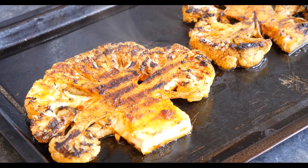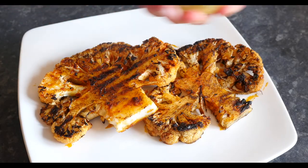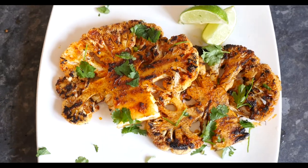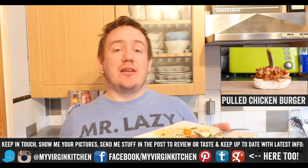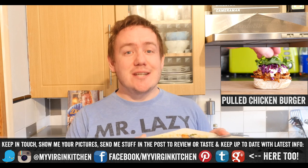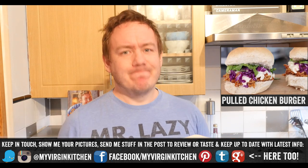Whack it down on a plate, a little bit of coriander on there, maybe some lime wedges and juice, and whatever you want to do to really bring some zinging flavour out. It is so full of flavour — so zingy and so smoky too. You will absolutely love this. Check out my last video if you have not already and vote for my next recipe at myvirginkitchen.com. See you next time!